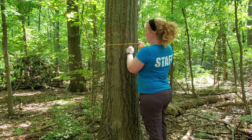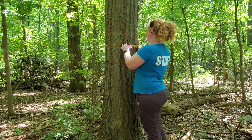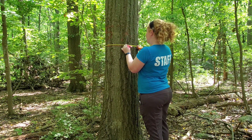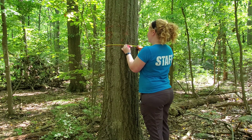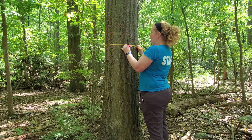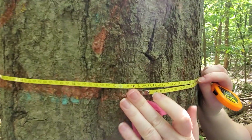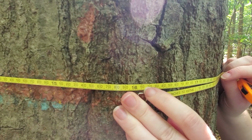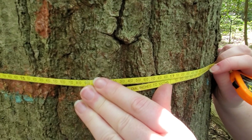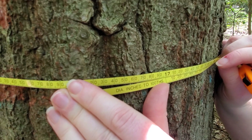Normally you'll have a data recorder with you and you would say: this is tree number 57 and it is — 17 inches in diameter. If you come in and look at this measuring tape, we're at 16.9, and we round that up to 17 inches.